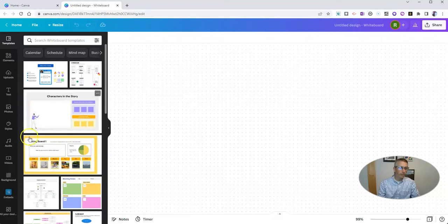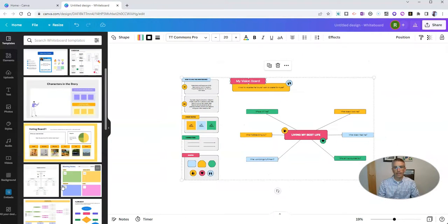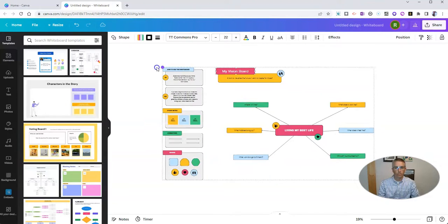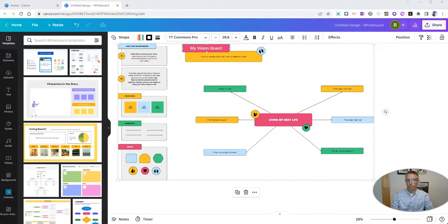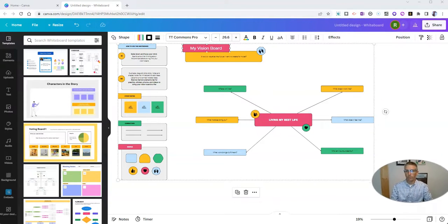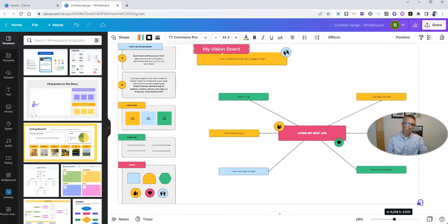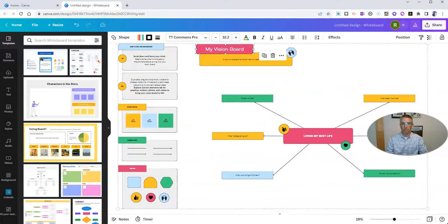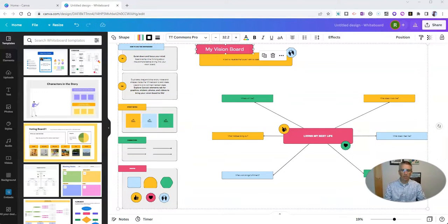Let's go over here and say we want to do just a little web — like that one, our little vision board. So we'll drop that on here and we'll use this little vision board for living our best life. It doesn't really sound like something I would typically use, but for this demo it'll work.